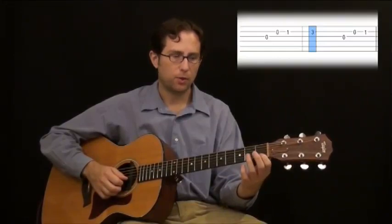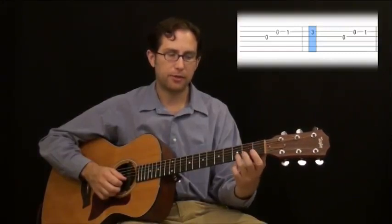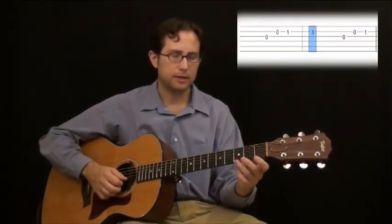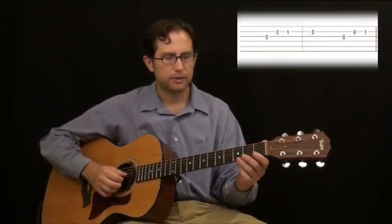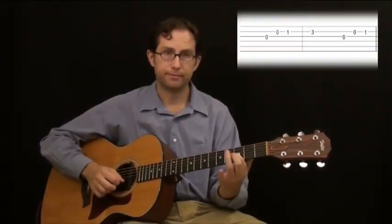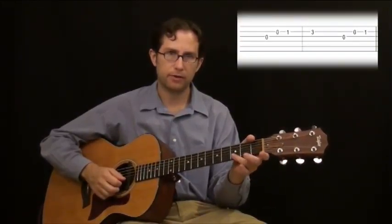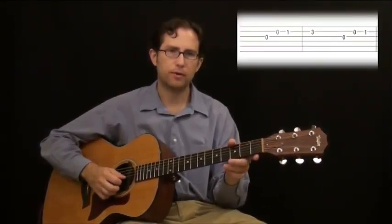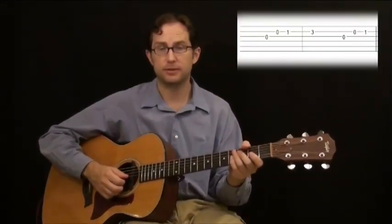Notice the fingers that I'm using. When I push down on the first fret, I'm using my first finger. When I push down on the third fret, I'm using my third finger. That's kind of a rule of thumb when you're playing a lead part — line your fingers up over the frets that you're playing. It doesn't always work out that way, but try to do it as much as possible. First finger over first fret, third finger over third fret — my hand is moving very little, and that's what you want. You're always trying to simplify this; you don't want to be jumping your hand around any more than is necessary.